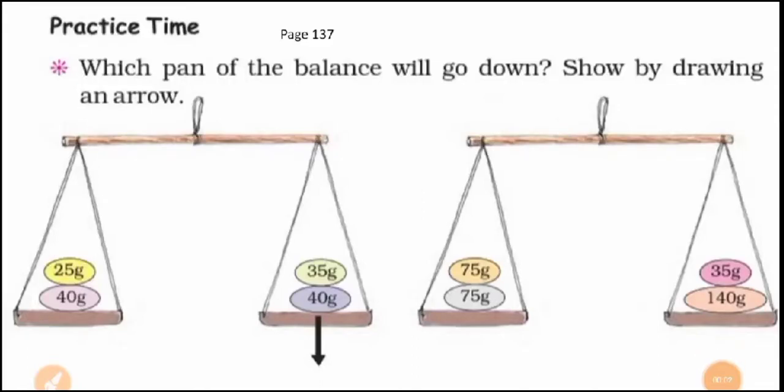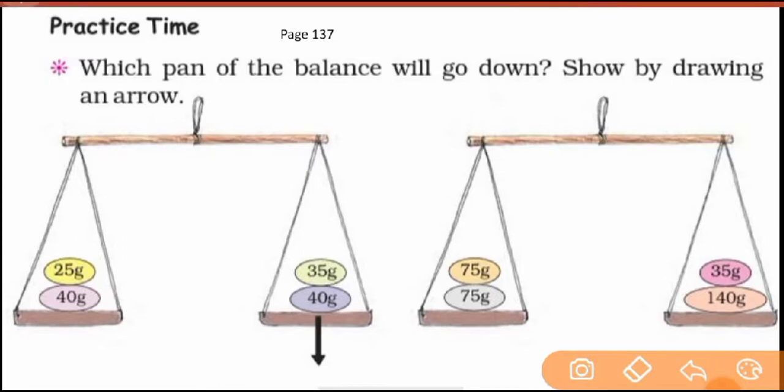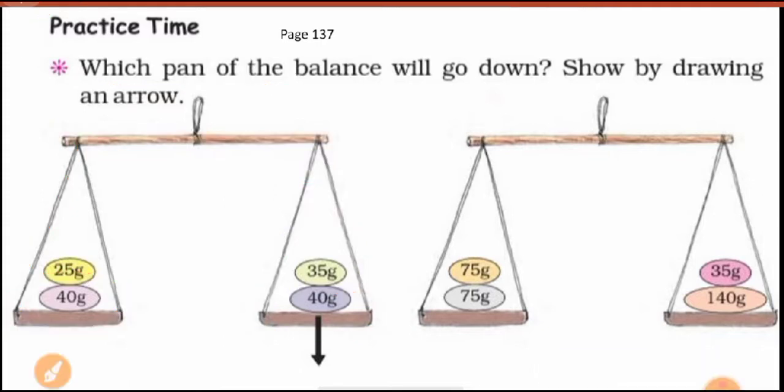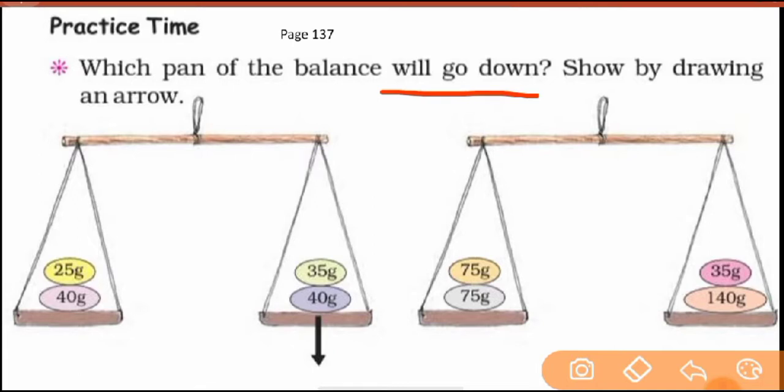Children, in this lesson on 'How Heavy? How Light?', this is the next part. Go to page number 137. It's very interesting. For practice time, the question is: which pan of the balance will go down? You can see this balance — here you have the left pan, the right pan, and this is the beam. You have to show the answer by drawing an arrow.